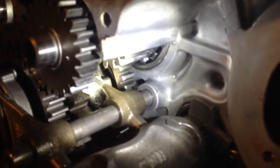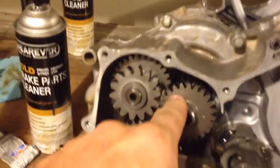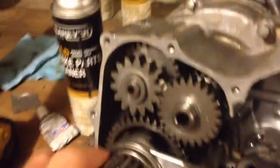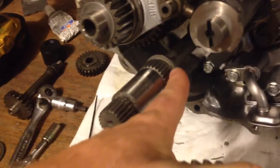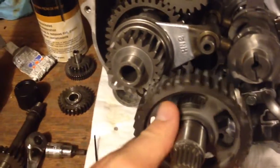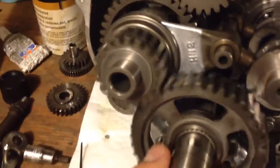Let's see if I've got a light here. This gear actually is the output for the automatic. It's in neutral right now. The final drive gear goes on the driveshaft that supplies the power for the front differential, and that's for the rear.